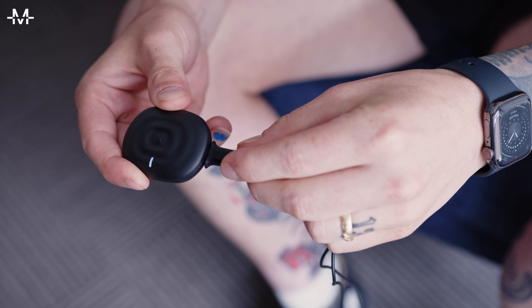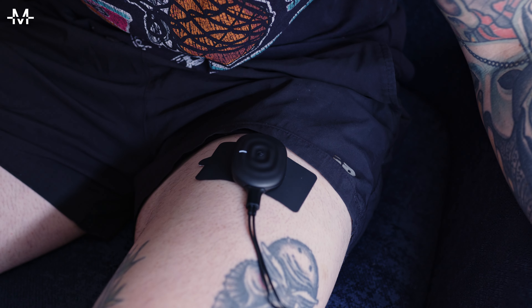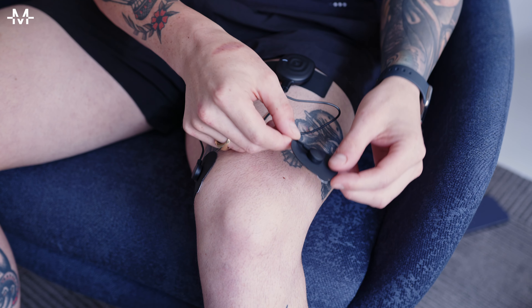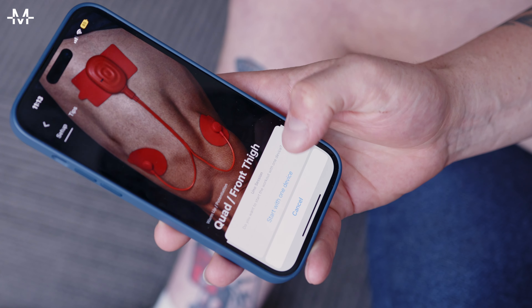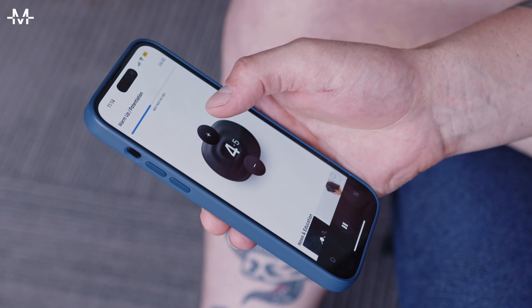Connect a lead cable to the PowerDot, rip open the electrode pads and connect them to the lead cables. The magnetic connectors on each end make this easy and place them according to the app. The rectangular one goes on the PowerDot and the circular ones on the ends of the cable. Pick your desired workout based on what you're trying to target and away we go.